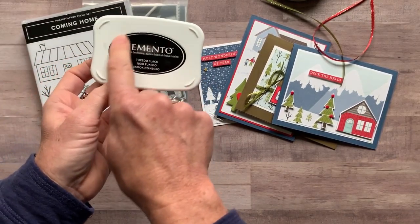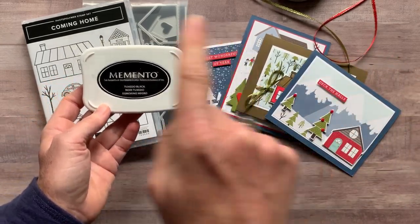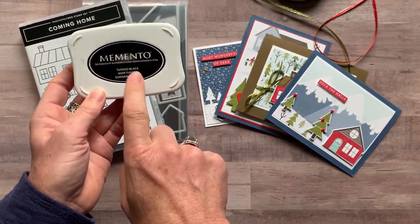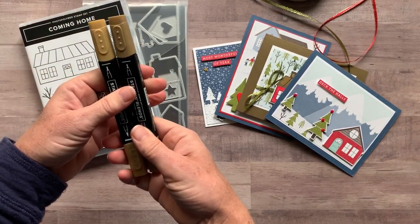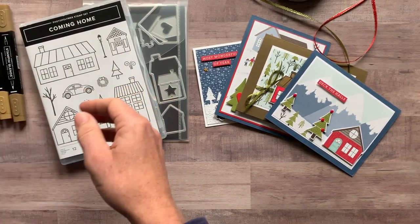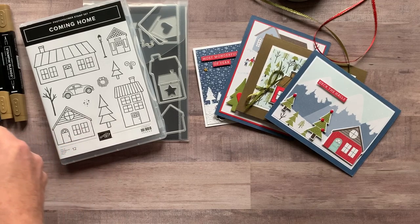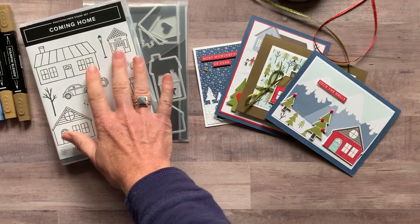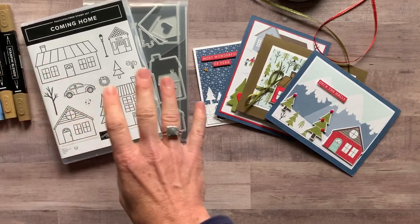Let me tell you about ink pad colors. There's not a lot of stamping on these because we die cut a bunch and the sentiments are right from the designer series paper. We did do some stamping and coloring with this cute stamp set though. We started with black Memento ink and then used a number of blends: Soft Suede, Misty Moonlight, Poppy Parade, Smoky Slate, Pool Party, and Old Olive. We did use a bunch of blends — it was so fun to color all these things in.